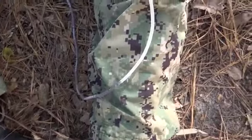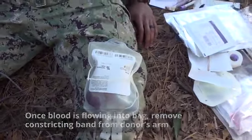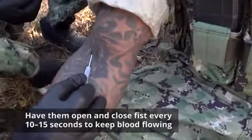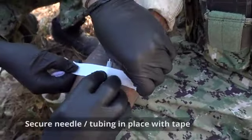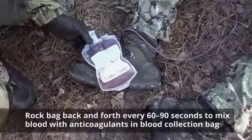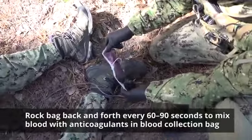Visualize to ensure the blood is flowing into the blood collection bag. Once the blood is flowing, remove the constricting band from the donor's arm and ask them to open and close their fist every 10 to 15 seconds to keep the blood flowing. Secure the needle and tubing in place with tape. Rock the bag back and forth every 16 to 90 seconds to mix the blood with the anticoagulants in the blood collection bag.